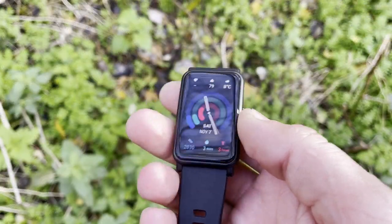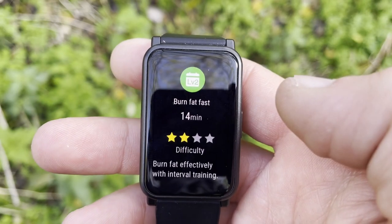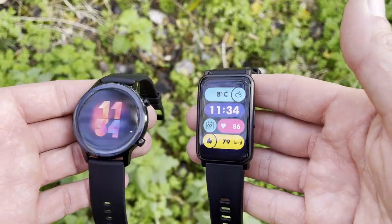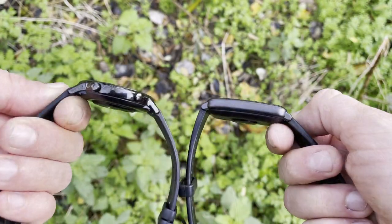About five weeks ago, Honor released the Honor Watch ES — a watch that stands one notch below the Honor Magic Watch 2 42mm in the Honor smartwatch range. In this review, we're going to put the Honor Watch ES directly against the Honor Magic Watch 2 42mm, look at the differences, how major they are, and whether you should consider the ES instead.